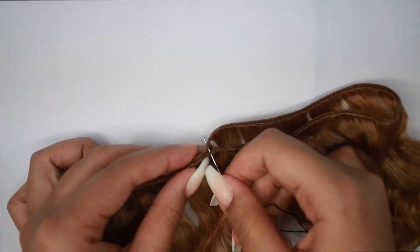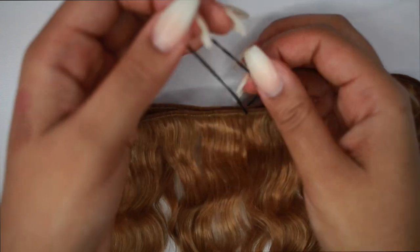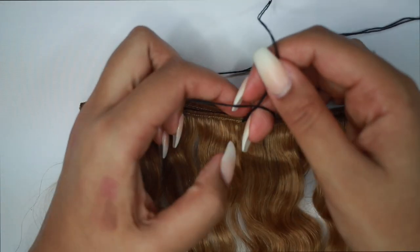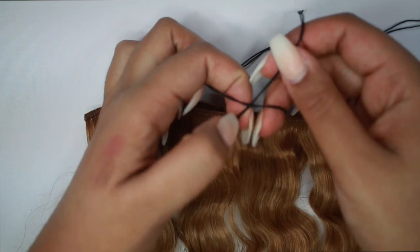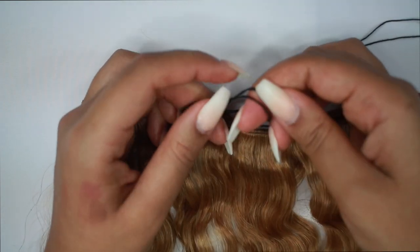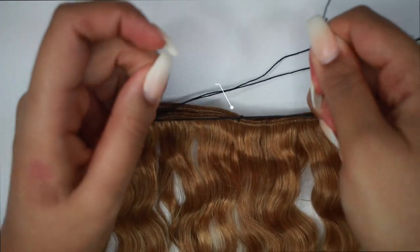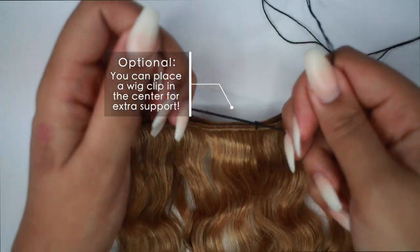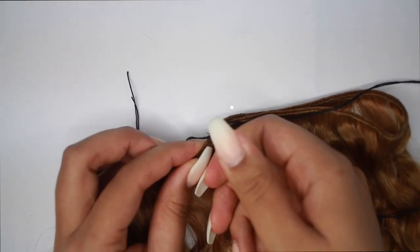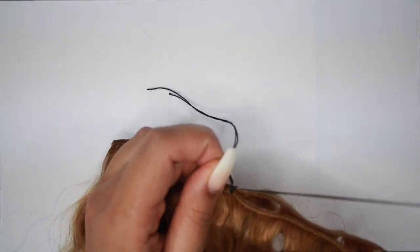I'm just sewing this section in the middle together, threading it through the weft twice, and then sewing it together and knotting it up twice so that it's connected. Normally the longest clip-in on your head may have 3 or even 4 clips, but I didn't want that many clips because after a while it does tend to irritate me. So I feel like the less clips the better, and it kind of works the same when you just thread it through the center.